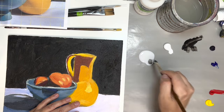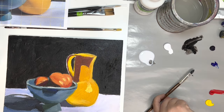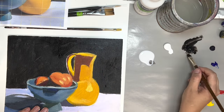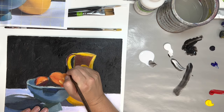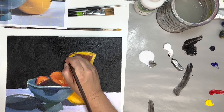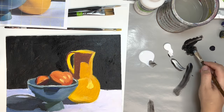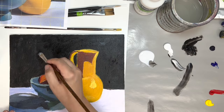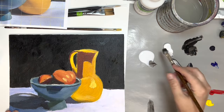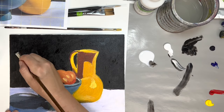If you don't have matte medium, thinning your paint down with water works as well. Ideally matte medium is a little bit better, but if you don't want to buy matte medium you can use water. I left a little area right here next to the pitcher and I'm filling it in - I might switch to a smaller brush if I have any issues. Now if you're going over a white spot with a glaze you're going to have to add more paint because the glaze makes it more transparent. We're trying to achieve opacity - where you cannot see through the paint. I'm scumbling it in doing circular motions with my brush, which gives it a little more interest and texture.